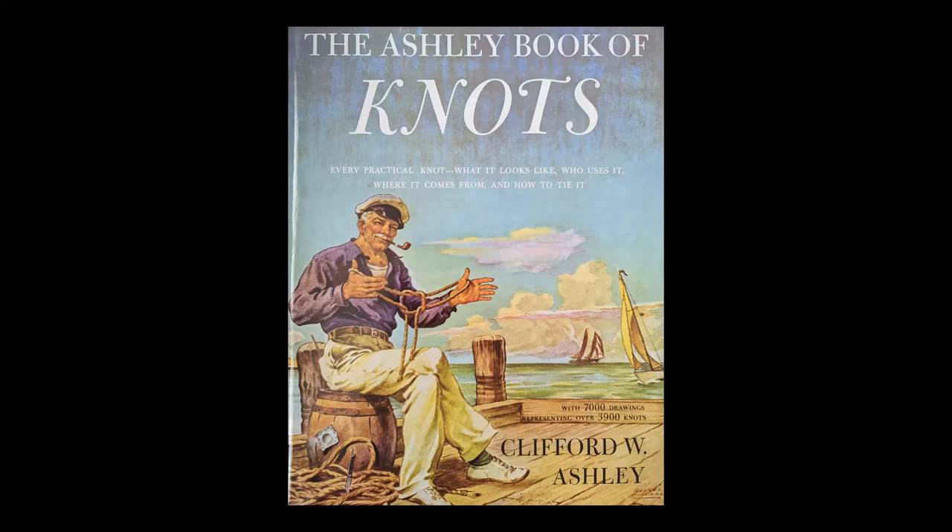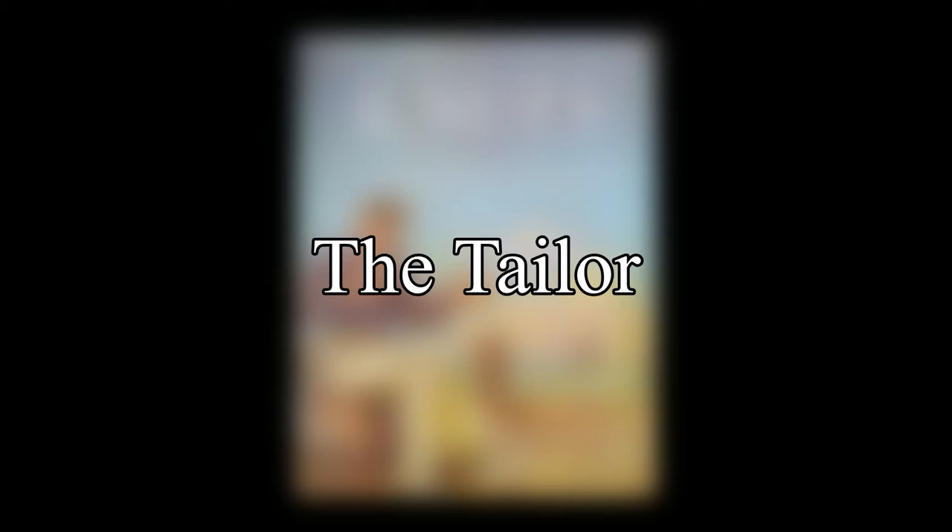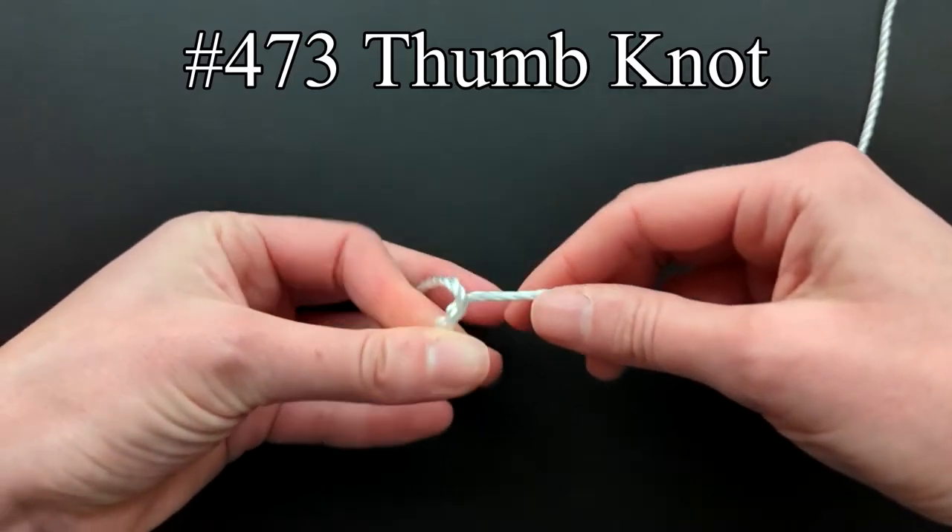In this video we will pick up with the listings under the letter T and finish off the chapter. The first listing for the T's is the tailor with the thumb knot, which is tied at the end of thread.